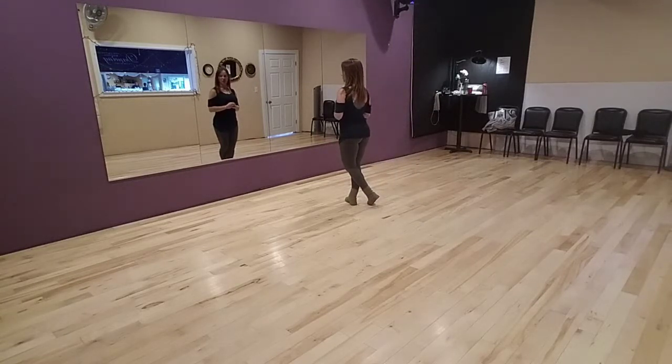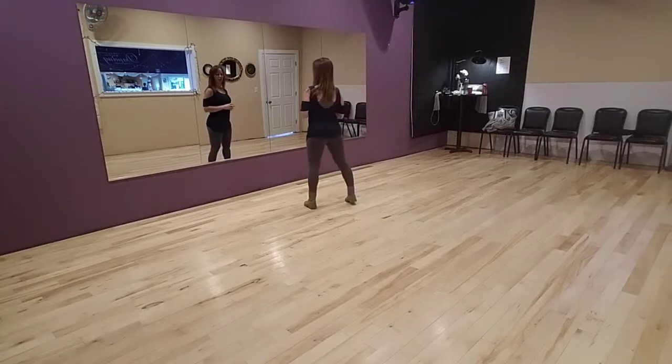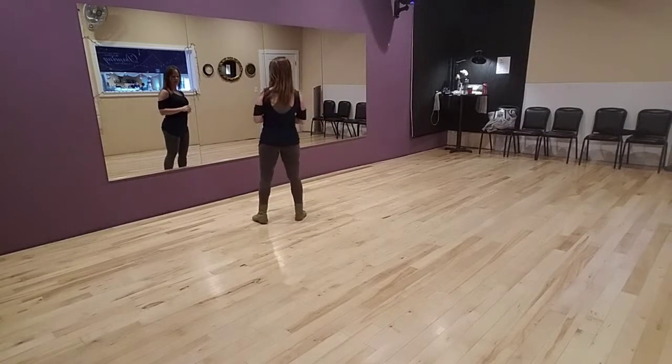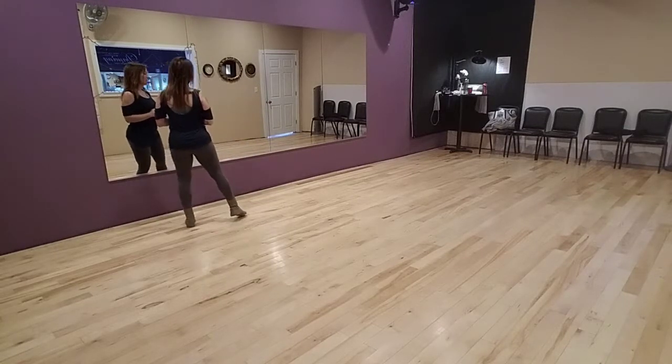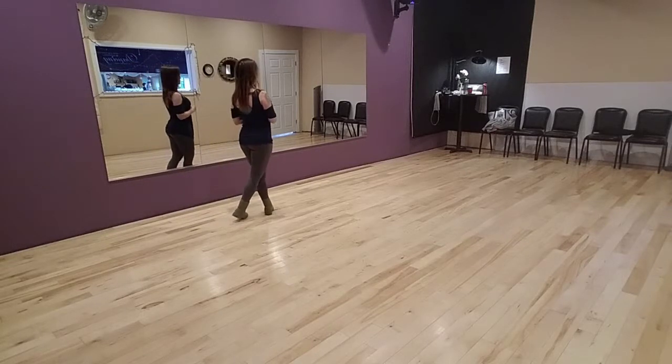Now we're going to do that to the left. We're going to step side left, behind right, side left, in front right, and then do a rock recover cross. Rock on to left, recover right, cross left over.